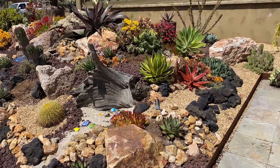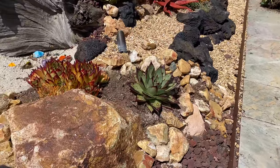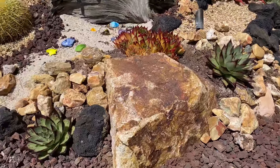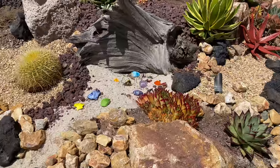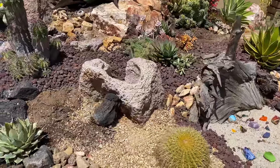Michael picked up these beautiful Echeveria agavoides Ebony's, so we popped them in as companions with the lipstick Echeveria here. We'll be tightening up that rock work. We also de-pupped the Cream Spike and the Kishokan per our client's request.